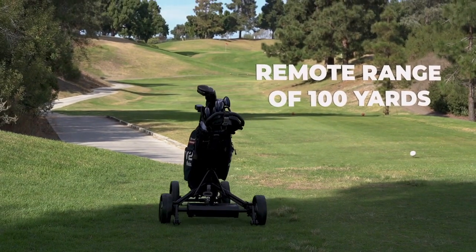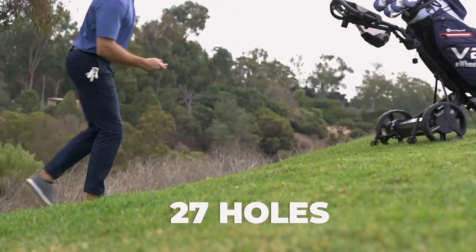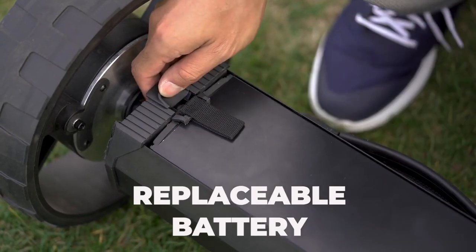eWheels V2 has a remote range of up to 100 yards and can run for up to 27 holes. If you need more juice, you can simply replace the battery for an instant recharge.